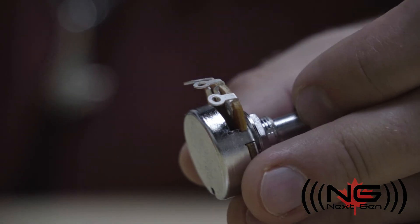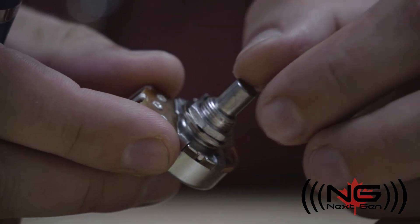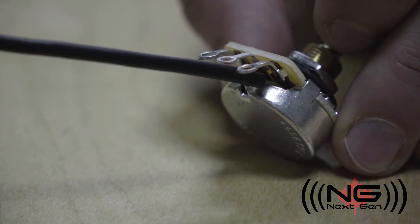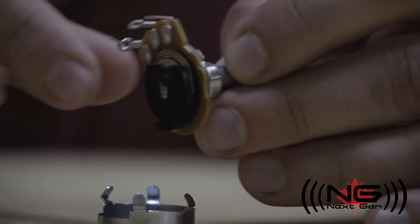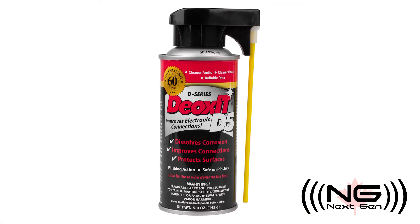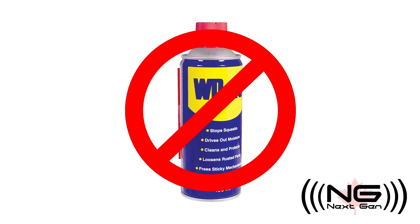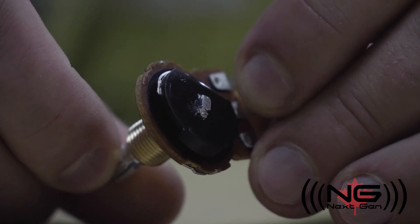The most common issue with pots is that they can collect dust and dirt inside, which will cause them to sound scratchy when turned. To fix this, you can spray some contact cleaner inside the pot and rotate it back and forth to spread the cleaner. If that doesn't work, you can always open it up and clean all the tracks and wipers with the cleaner. A highly recommended cleaner and lubricant is Deoxit. Some people have mentioned using WD-40, though it is our recommendation that you do NOT use WD-40 inside pots — it may be a temporary fix, but it will ruin the pots over time and you'll end up having to replace them.